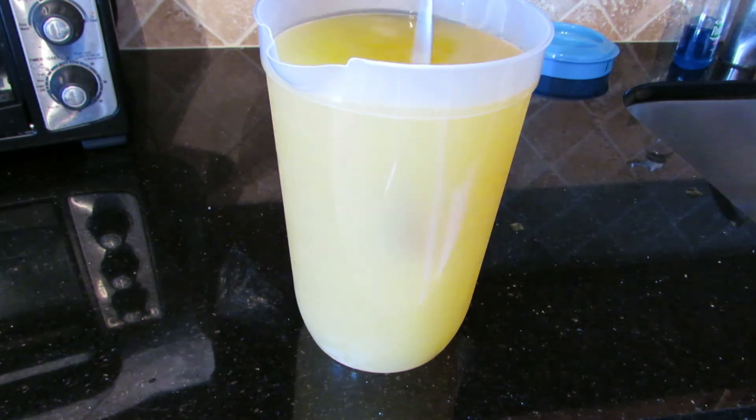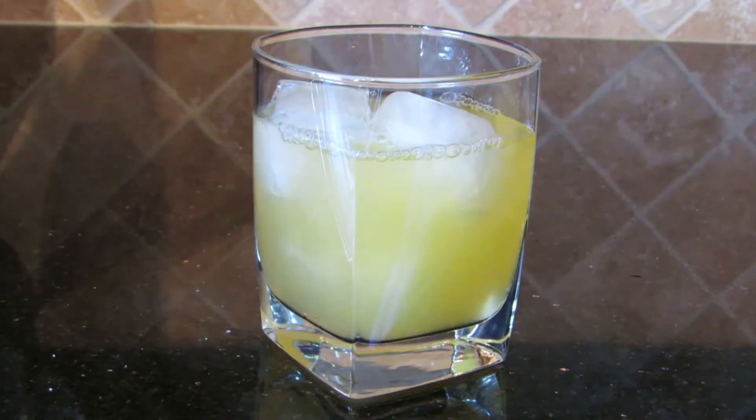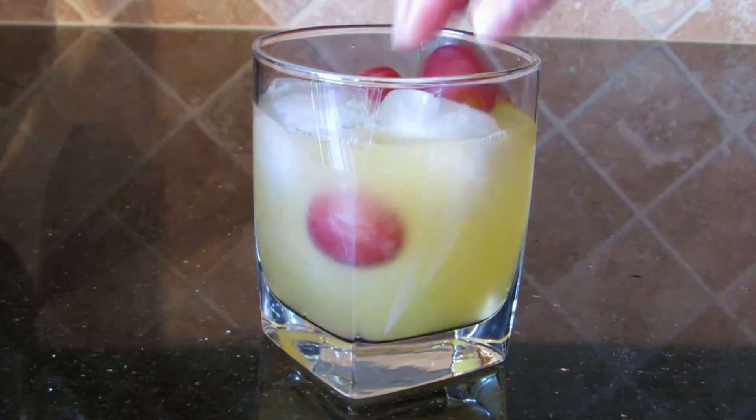And then all you need is a glass. Fill it with ice and fill it to the top. But if you are feeling adventurous, you can take it a step further by adding some cold grapes to your glass. Not only is it pretty, but very tasty.